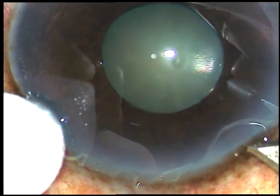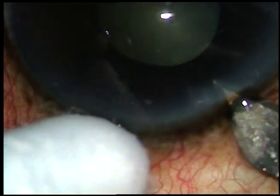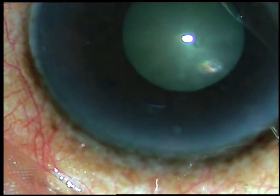Dear colleagues, this is a cataract with grade 3 nuclear sclerosis and small pupil. The patient is one-eyed and I don't want to take any risk in this case.